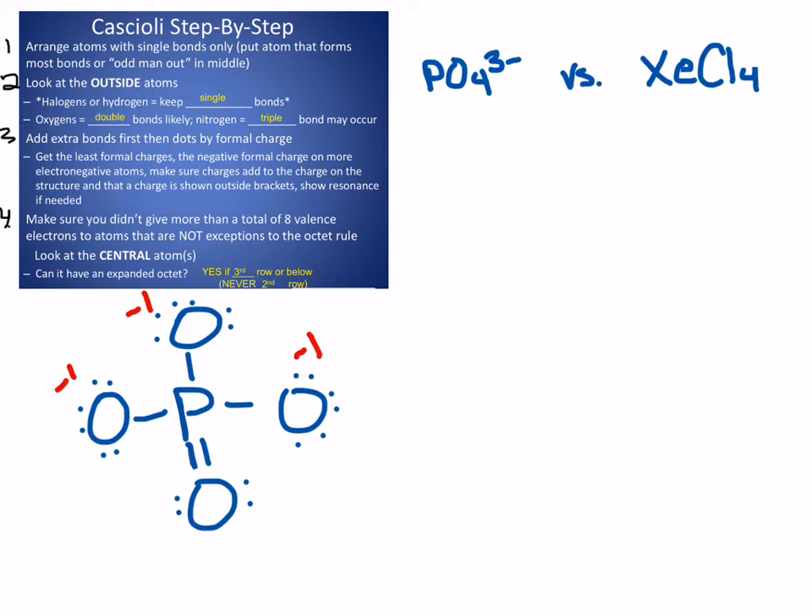All of my negative one charges add up to minus three, which is the total charge on the whole structure — that's how I get that three minus. It's better for the minus ones to be on oxygens than phosphorus because oxygens are more electronegative, so this is a really good structure. This structure would actually have resonance as well, so I'd have to draw four more structures because I could move that double bond onto any of the other oxygens. My last step: only the third row and lower can have an expanded octet, meaning more than eight total valence electrons, because they have d-orbitals available.